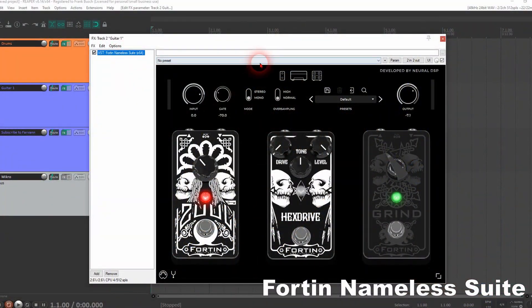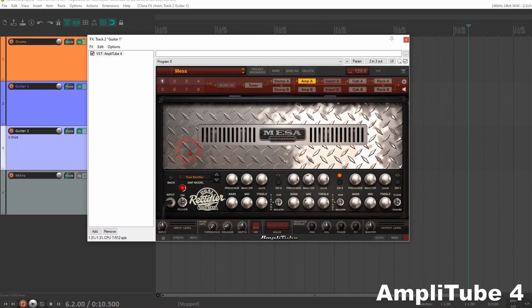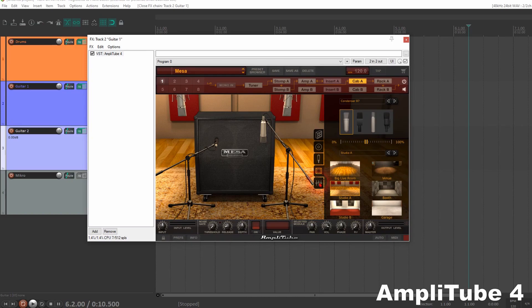When I'm not recording the real amplifier, if I want a nice guitar sound quickly, I use the Fortin Nameless Suite. That's pretty okay. But if I want to change a lot of details on the sound, I use Amplitube 4 — no product placement, of course. Amplitube is a pretty mighty software. You can choose between several amplifiers, from pop, blues, jazz, to rock, heavy metal — everything. Different cabinets, different speakers, different microphones, different recording surroundings. I use that to record bass and guitar.